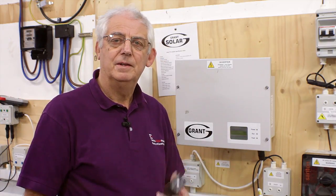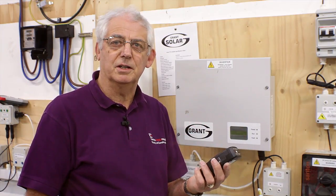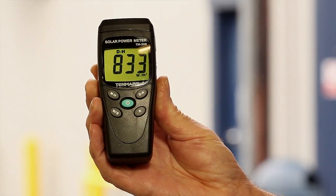I need an irradiance metre to measure the strength of the sunlight — the irradiance. I've been outside and taken a measurement and I've got a value of 833 watts per square metre.